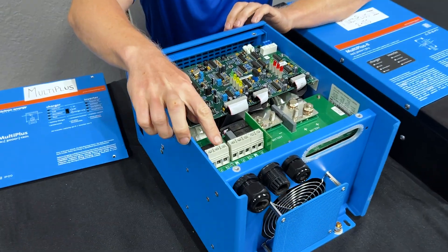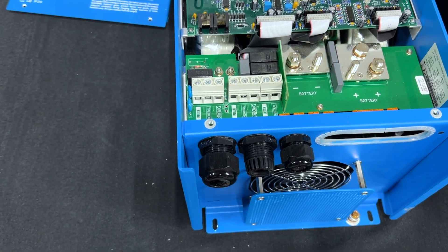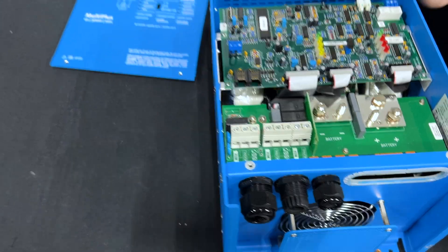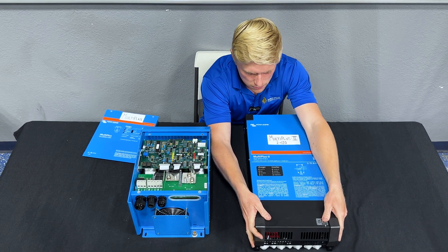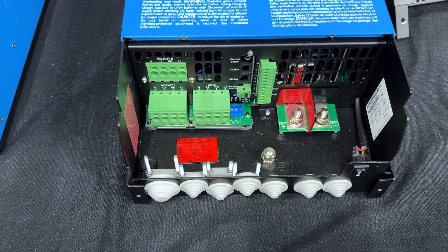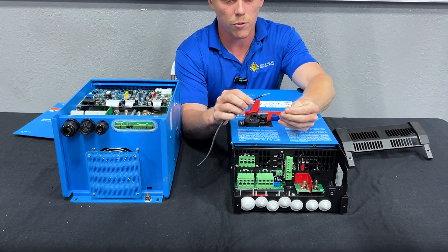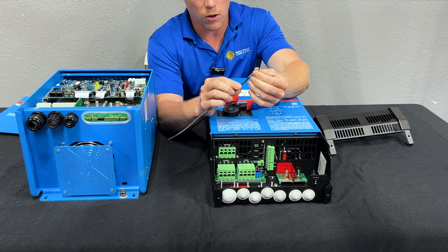The MultiPlus uses screw terminals, so anyone with a standard screwdriver can secure the AC wiring to it. The MultiPlus 2 and the 2x120 use a push-in type connector, which requires a ferrule and a ferrule crimper. This is not a tool that everyone will have, but it is easy to get a hold of.